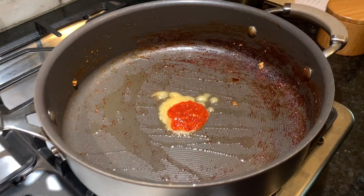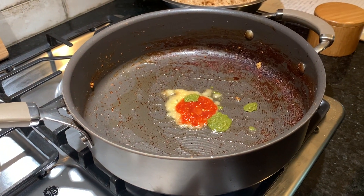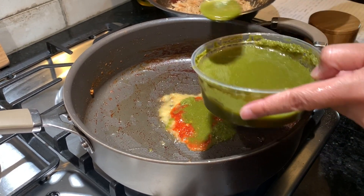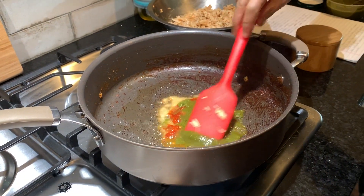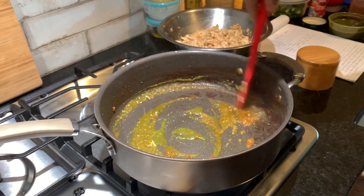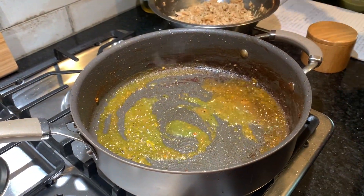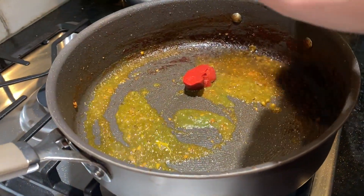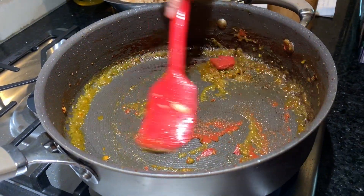I'm also going to add my famous green chutney. If you haven't seen that video, I'll post a card on the right-hand side of the screen — it gives the filling a really nice taste. I'm cooking the ginger and garlic down a little bit, then I'm going to add about a teaspoon of tomato paste, which gives it a very rich taste.